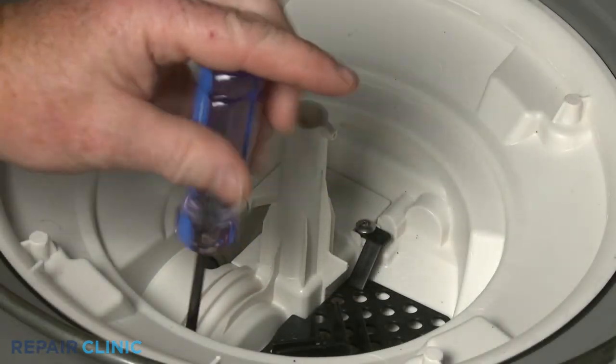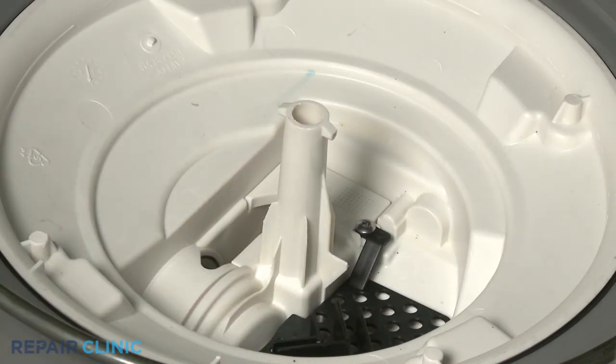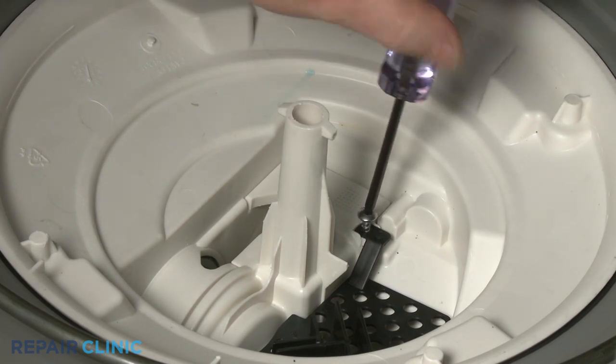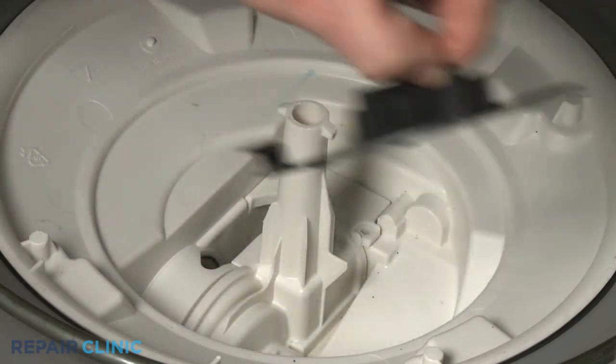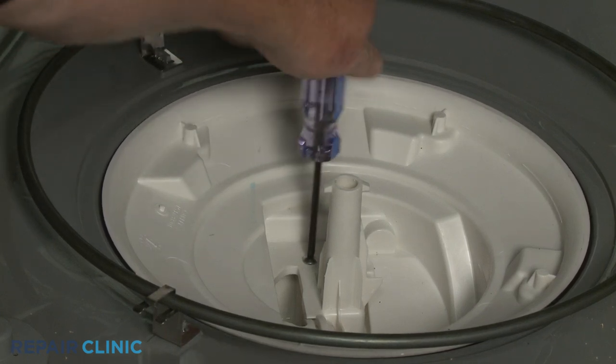Next, use a T20 Torx bit to unthread the two pump cover mounting screws to release the pump inlet plate. Then unthread the rear screw and lift off the old pump cover.